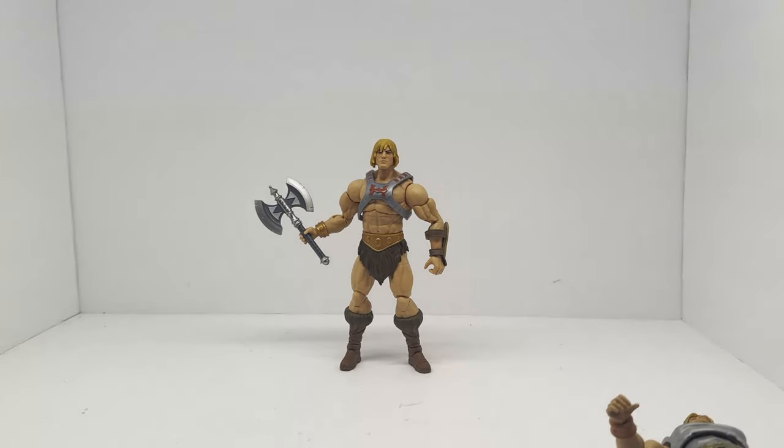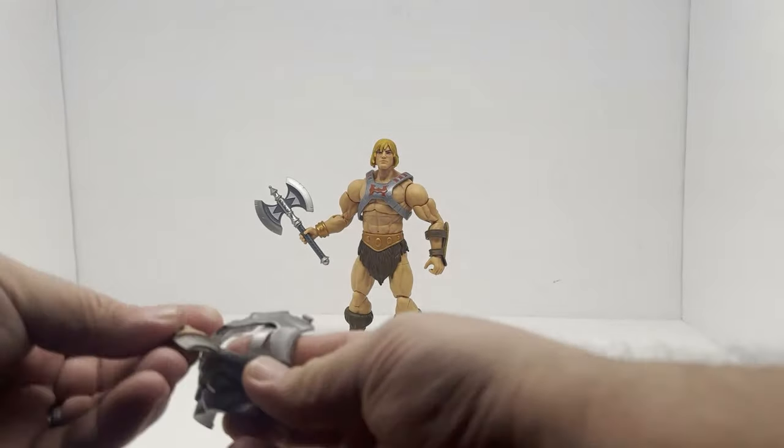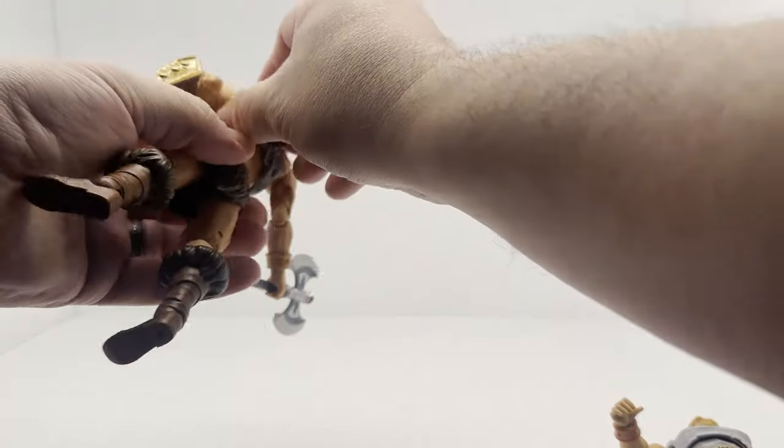Which is kind of weird — I really wasn't expecting that to be so bulky looking. Let's go ahead and put it back on him again just so we can take a look one more time.